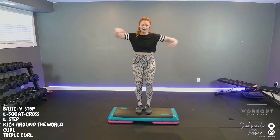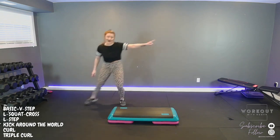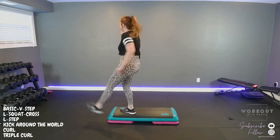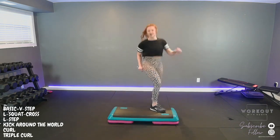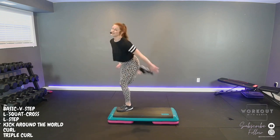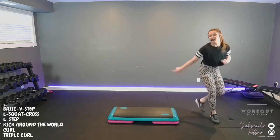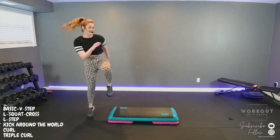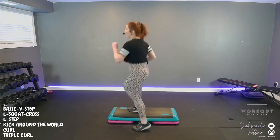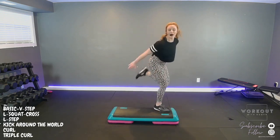Basic right, V, quad cross, L-step, kick around the world, give some pep in your step. Two curls, two curls. Triple curl, one, two. Basic left, V, quad cross, L-step, kick around the world: step kick hover, step kick turn, step kick hover. Two curls. Triple curl, one, two. Basic left, one two. Basic right, V, squat cross, L-step, kick around the world, turn.